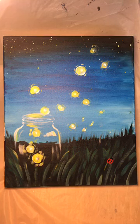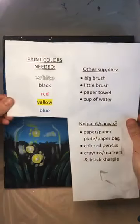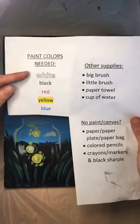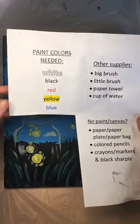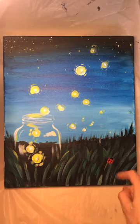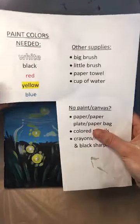Hi Jennifer, thanks for being here. And hi Marissa, Nikki, Aaron, and Molly. So in case you missed it, these are our paint colors: white, black, just a little bit of red, yellow, and blue. The little bit of red is just for this little ladybug — I just couldn't help myself, I wanted a ladybug. You don't have to add the ladybug, but that's what the red will be for. We're going to use a big brush and a little brush.